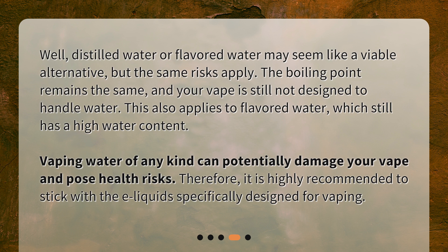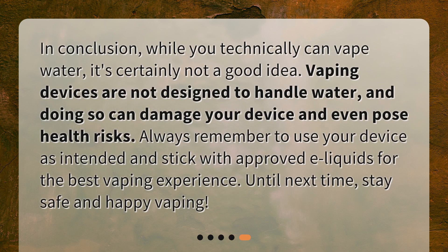Therefore, it is highly recommended to stick with e-liquids specifically designed for vaping. In conclusion, while you technically can vape water, it's certainly not a good idea. Vaping devices are not designed to handle water, and doing so can damage your device and even pose health risks. Always remember to use your device as intended and stick with approved e-liquids for the best vaping experience. Until next time, stay safe and happy vaping!